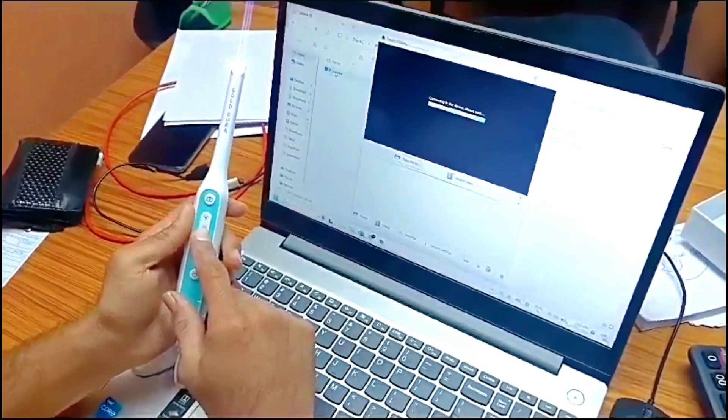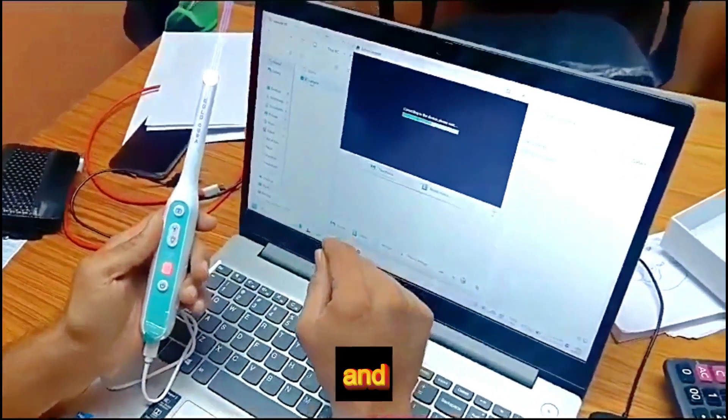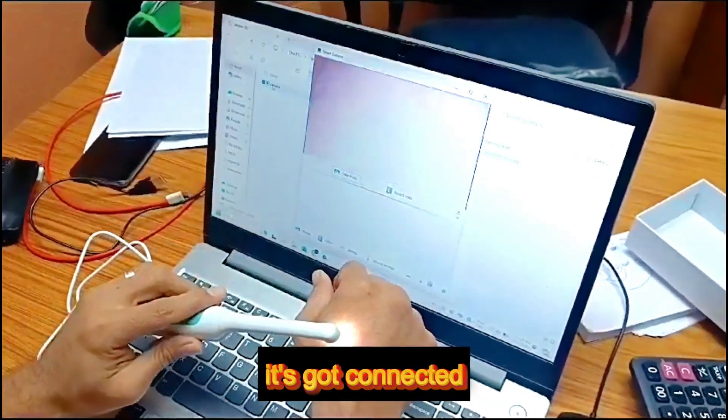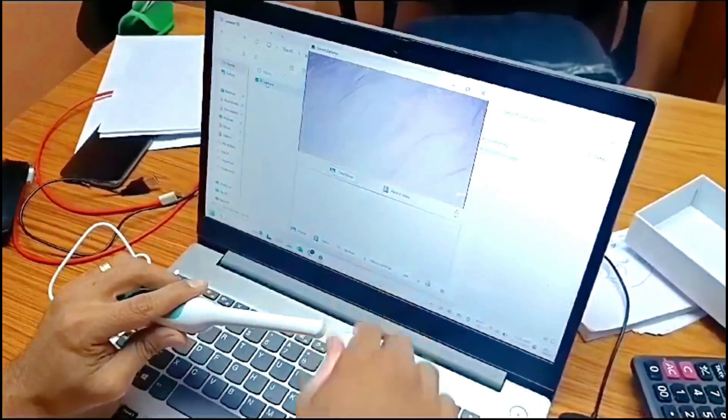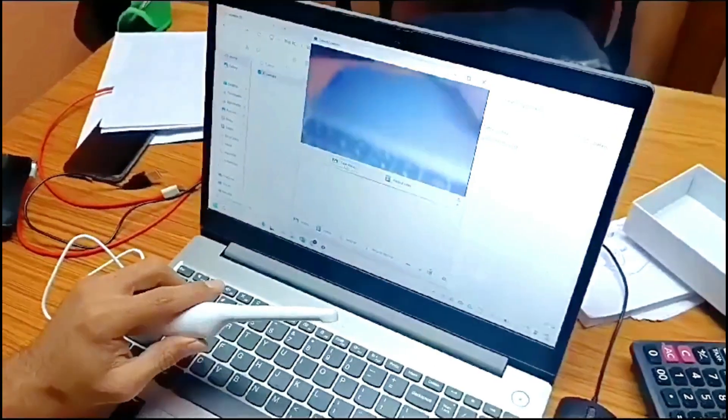Here it shows it's not connected; everything else remains the same. Here you can record videos and pictures however you want.